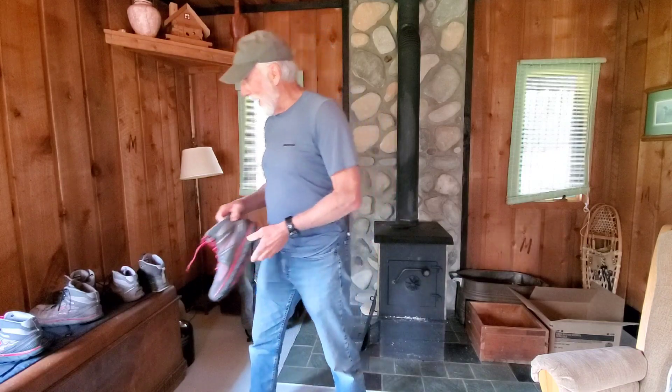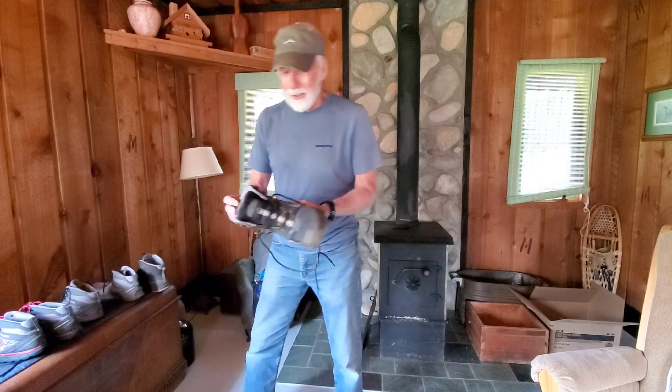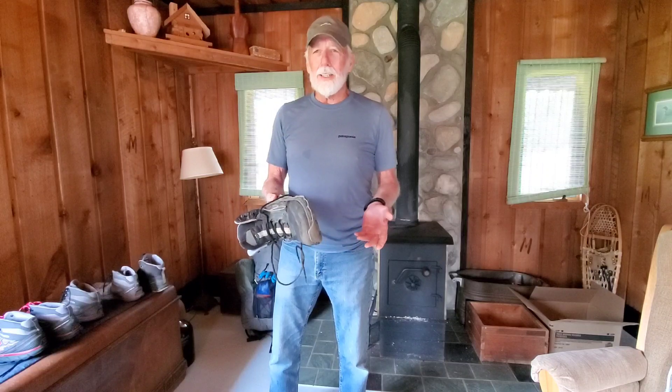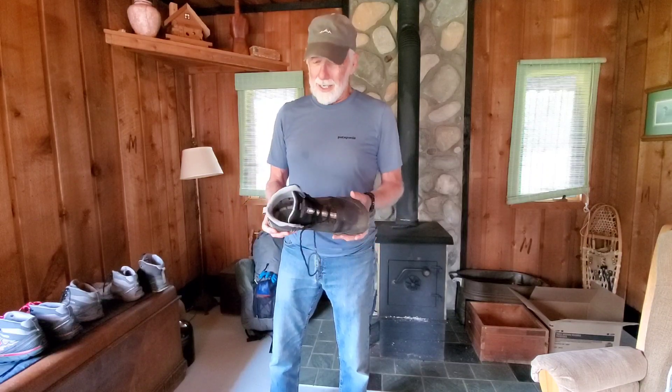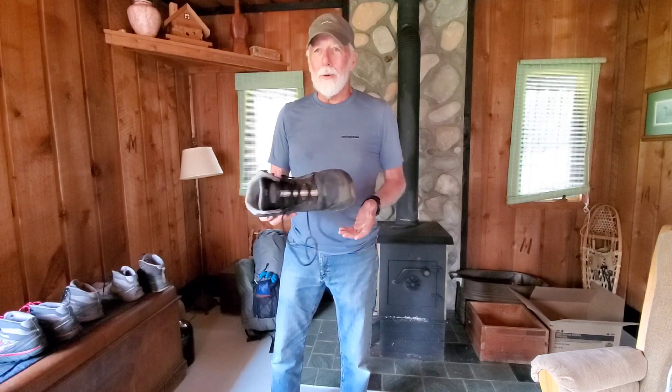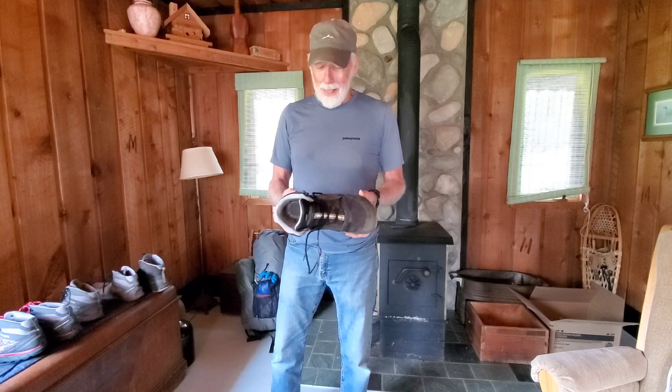I just bought — and you saw me do a video on the Arizona Trail — these all-weather Ultras, which have some kind of waterproofing, which a boot doesn't even need. But I thought I was going to like these boots. I was wanting to like these boots because they're available, and I could buy them, and I wear out boots pretty quickly.